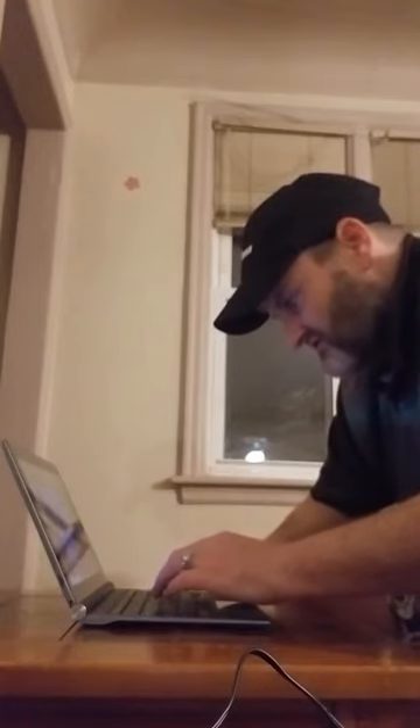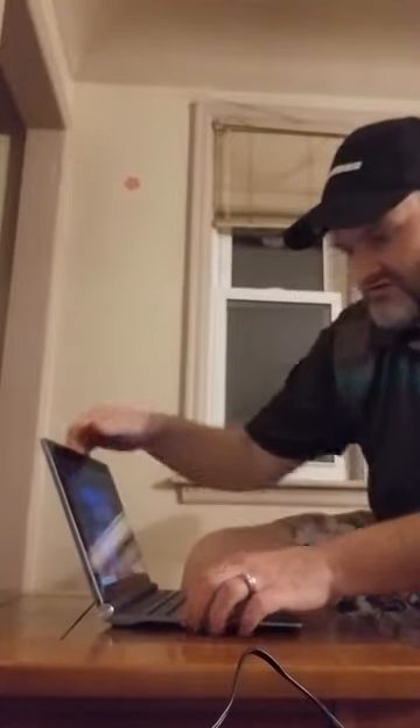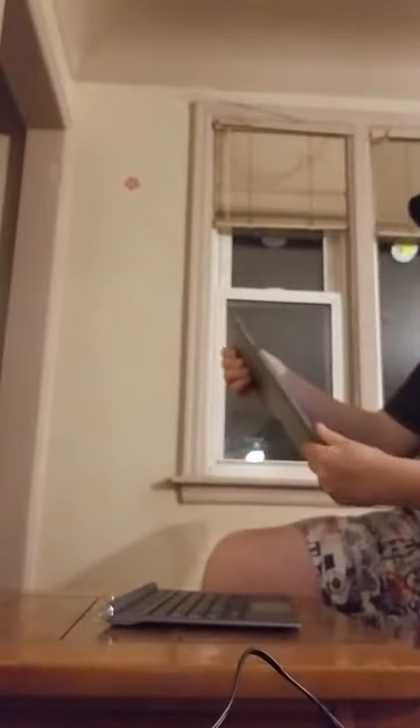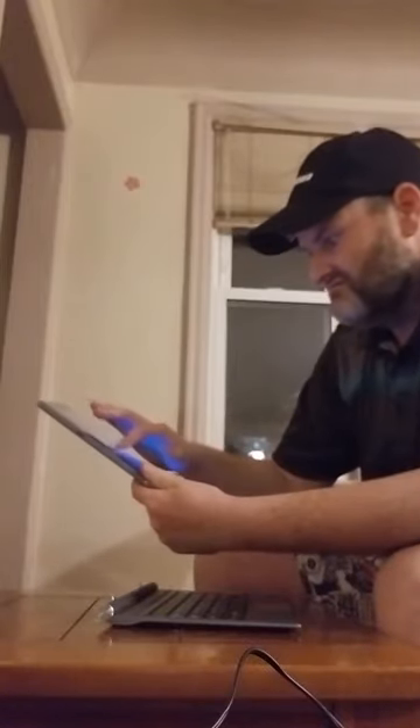It's very much like a Surface Pro. To take it apart, guys — this is so cool. Literally all you have to do is just pick it up and it separates right from the keyboard. And literally it is touch.